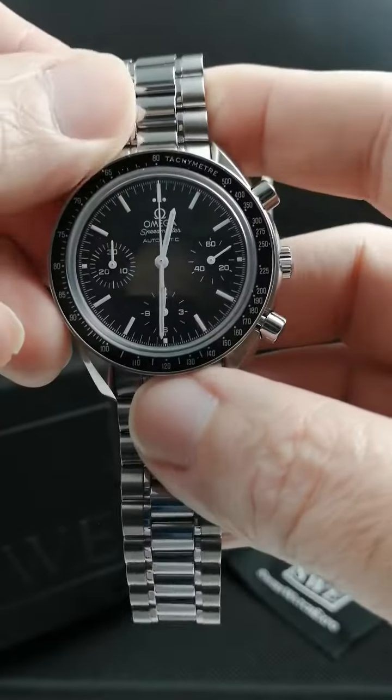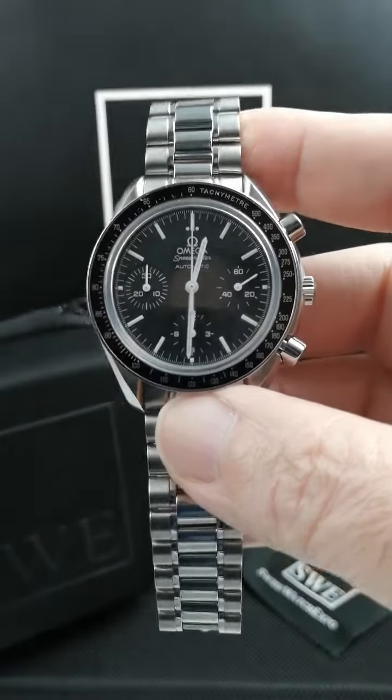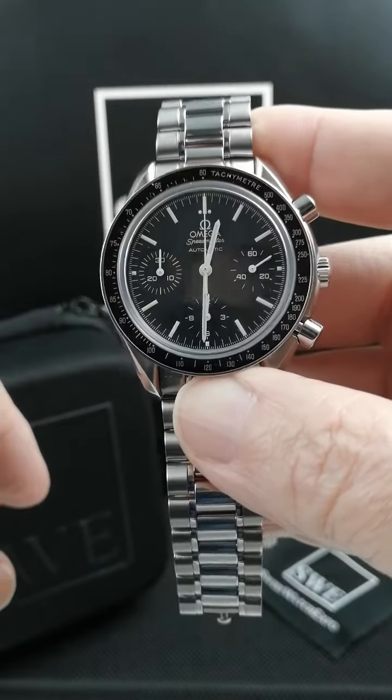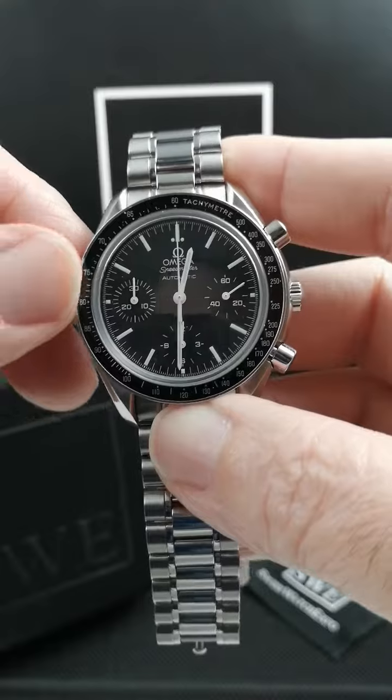There are two different versions. There's an earlier one where the crystal is a acrylic plexiglass. This one is the later version where it's sapphire. And this one has a little bit more of a cleaned up dial.